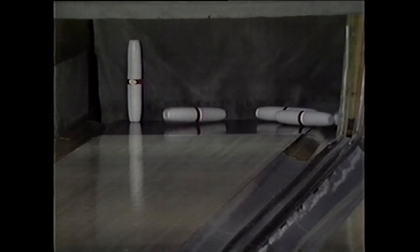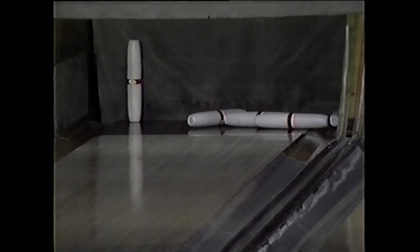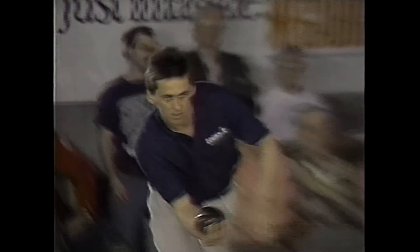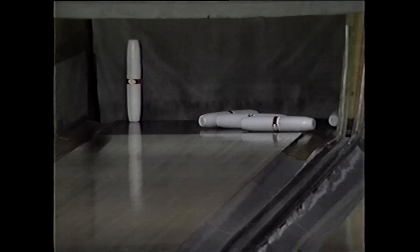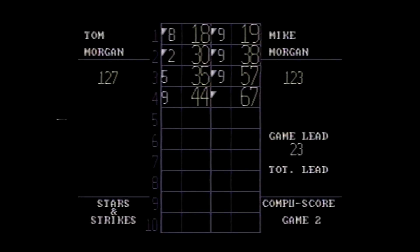Oh, big fill again — he knew it too. He's waiting for that eight, nine or strike. That's three straight nine drops on marks — very well could have been strikes. Seven pin this time. We'll take a break — Mike Morgan probably wants to keep going during the commercial. We'll try and stop him, and we'll be right back in a minute.